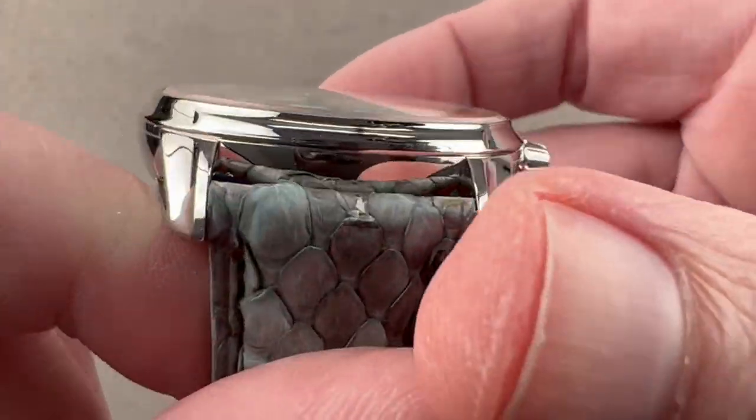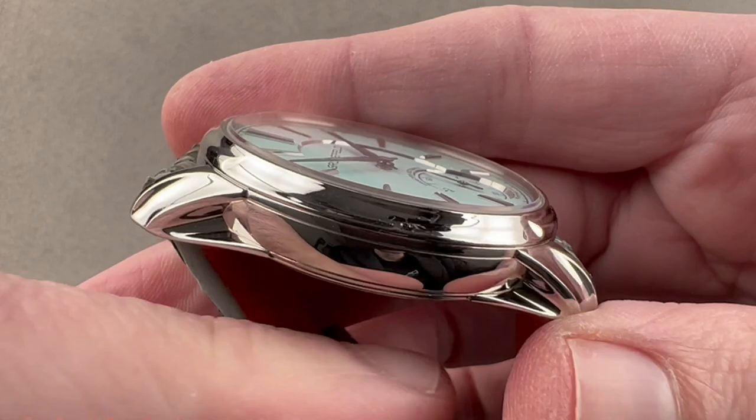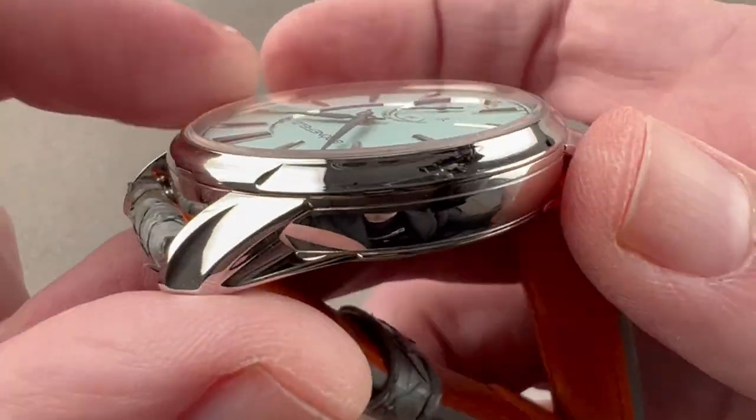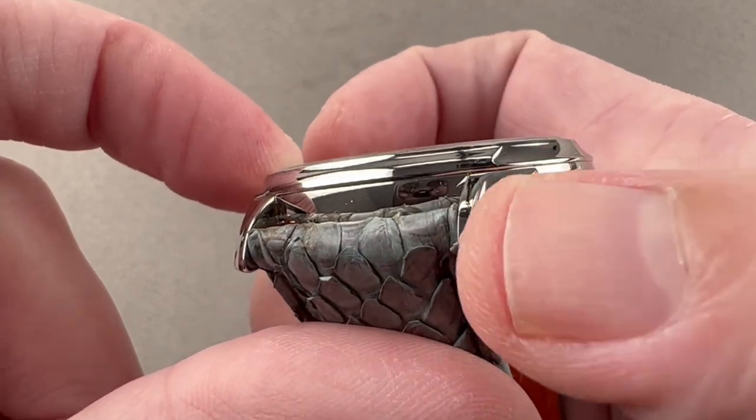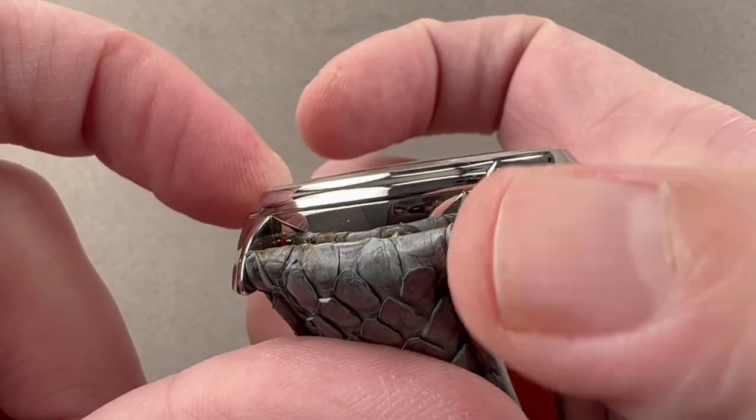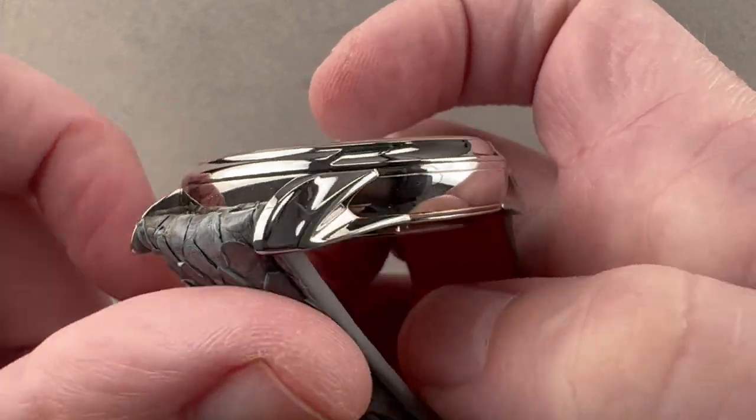The case has a wonderful amount of sculpting — you can really see it. There's a little bit of a swell at 12 o'clock and 6 o'clock, and then a concave profile of the bezel. There's a concave deep grooved fluting to the lug hood, and then the profile has a recess.